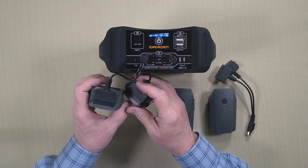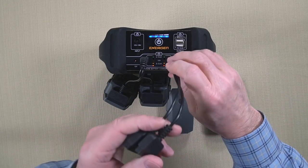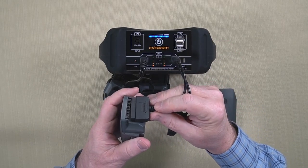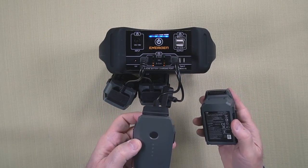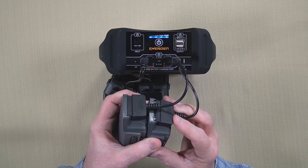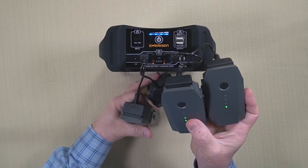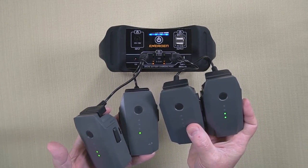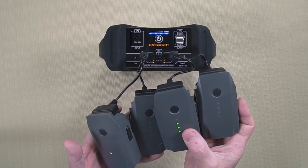The cool thing is I can connect up another set of batteries to the other connector over here. Here's the third battery — that should light up as soon as I get the connection. There you go. And here's the fourth battery. This is incredible — I can take five or six batteries with me for the Mavic, flying with a fresh battery and charging up to four batteries at the same time, effectively having an unlimited supply of batteries out in the field.